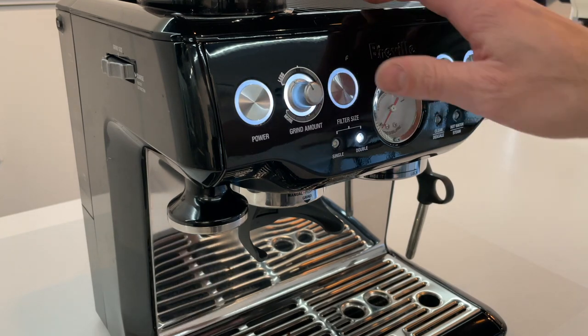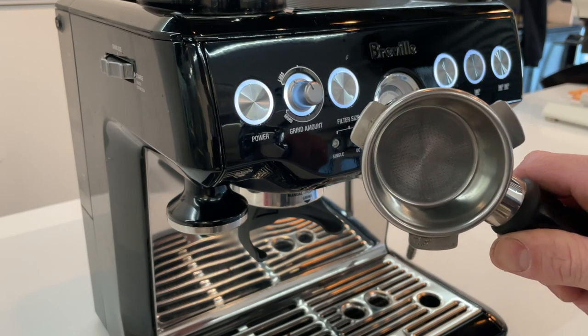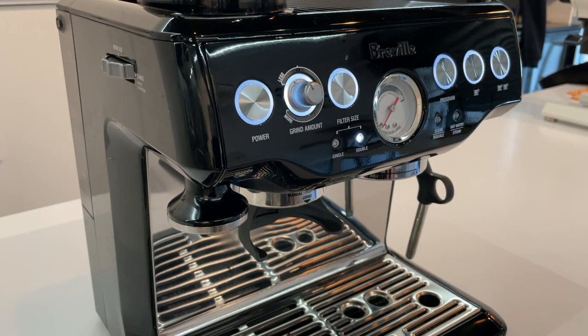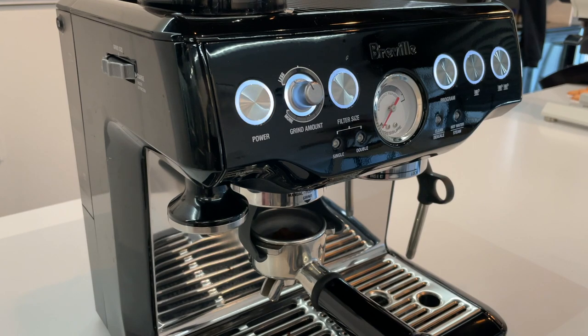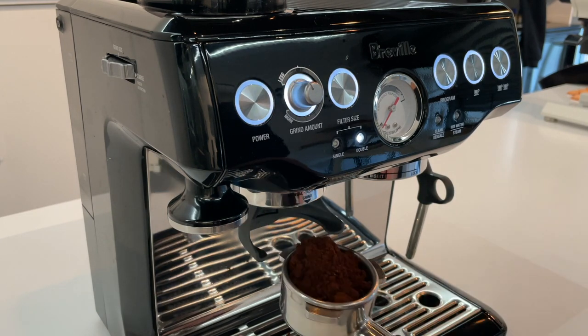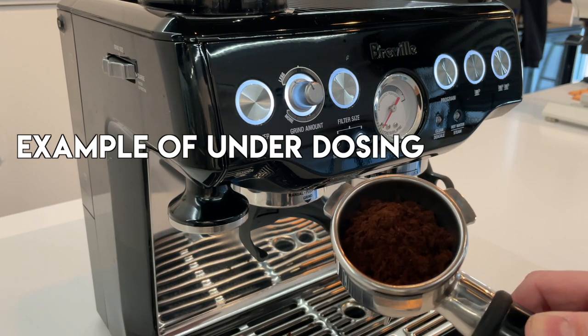On the Breville machine here we have the option to go single or double, which refers to the size of the basket of the portafilter. This basket here is about a 17 or 18 gram basket from Breville and this is referred to as a double. The control over here is the grinder mount which allows us to adjust the volume of coffee that we're going to be dosing into the portafilter. So let's go ahead and start dosing the coffee into the portafilter. The goal is to achieve a mountain that protrudes over the top of the portafilter basket. As you can see here we have a decent mountain. Here's a small example of under dosing and having not enough coffee into the portafilter basket.